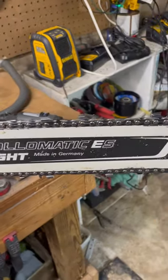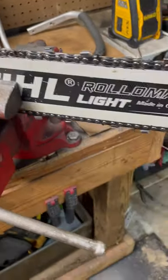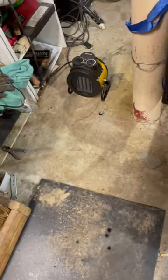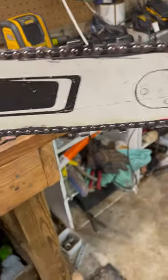I couldn't find this in my skip chain, so I just made my own. All I did was cut the tooth off and then bring the tooth I cut off to the nose of the bar, and ground it kind of smooth so I wouldn't have a lot sticking out.